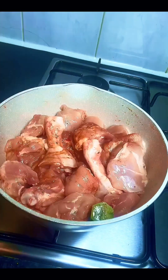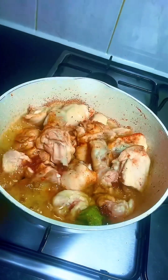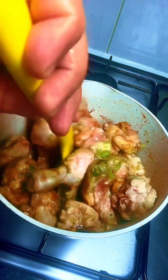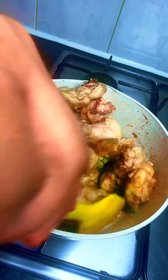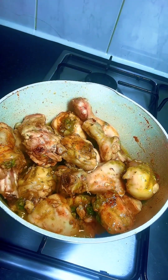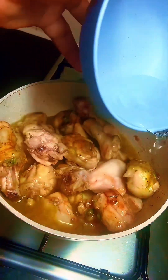I gave it a good stir to combine, then covered it to cook on its own for 10 minutes. After 10 minutes the chicken was doing well, so I gave it another stir and added a little bit of water — this is a soft chicken and doesn't require much water. I covered it to cook for another 10 minutes, then transferred it to my oven to grill a little bit.